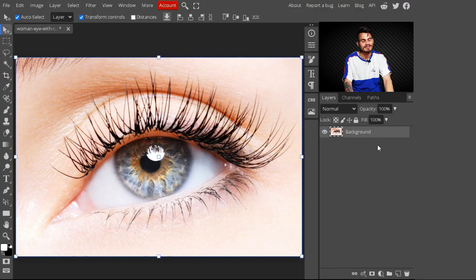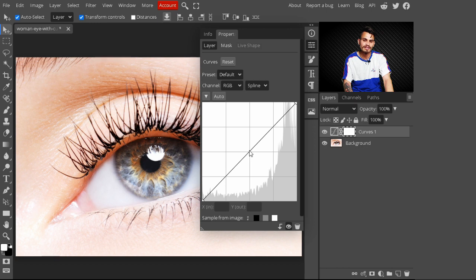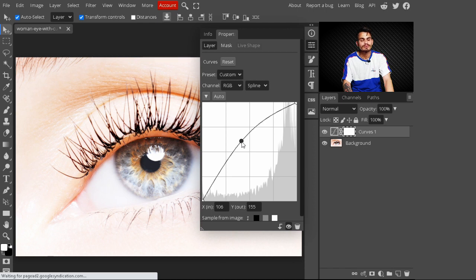To follow this tutorial you can download an image from the description. In the first step, just go to the adjustment layers and select the Curves adjustment layer. With this Curves layer we are brightening our image — just take this slider to the upper side and stop where you see the brightness is added to your image.